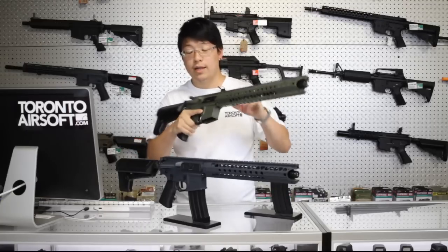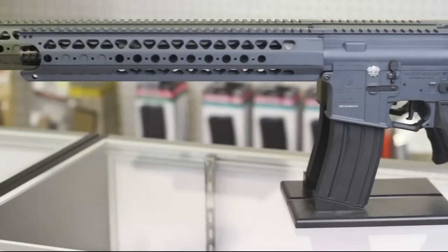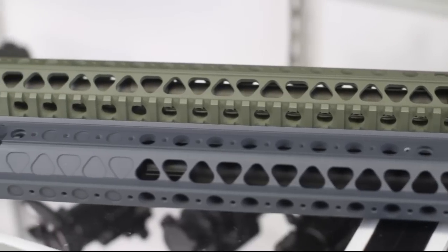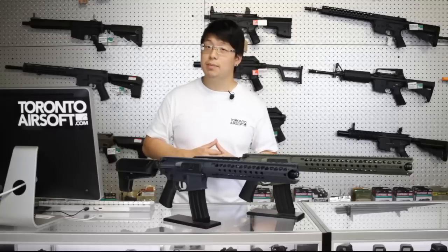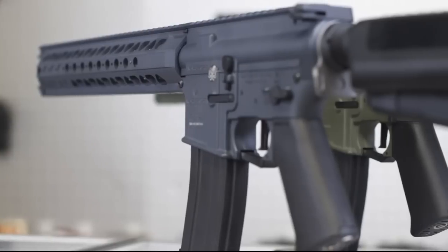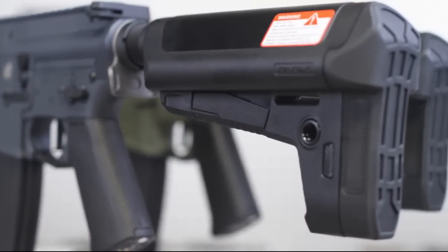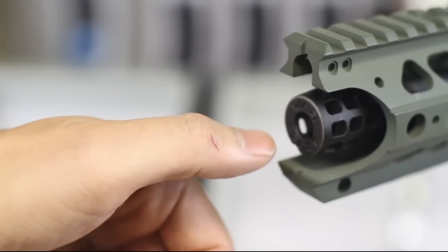There's no wobble in the upper to the lower or the buffer tube as well. The LVOA-S is roughly 7cm shorter than the LVOA-C, with 33cm and 40cm rails respectively. For freedom units, Google is right there. The finish is durable and smooth, the edges crisp and sharp — so sharp, in fact, that I cut myself on the rail this morning.